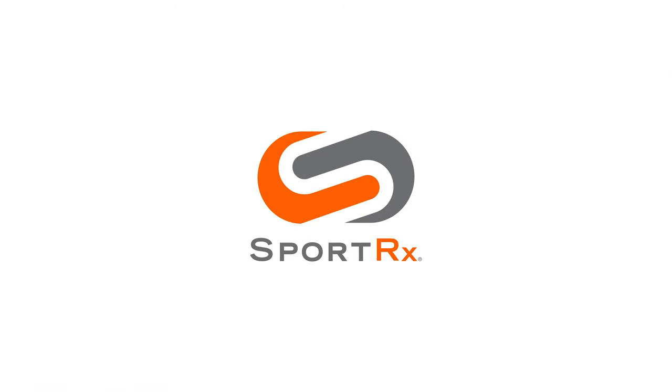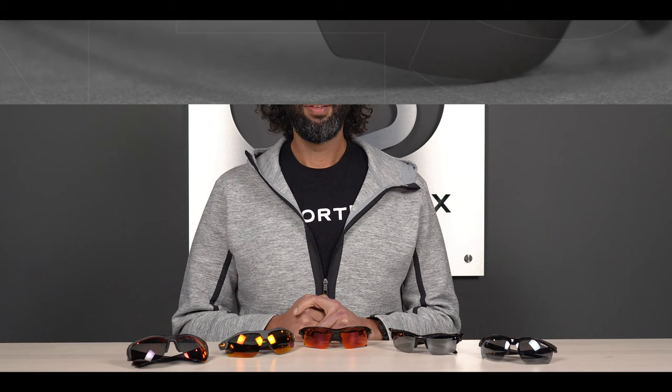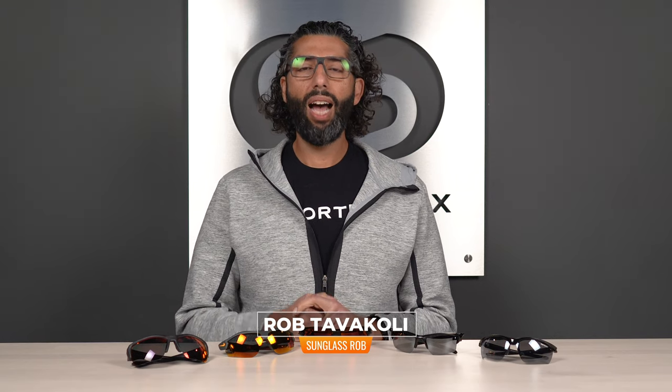My fellow prescription eyeglass wearers, if you're in need of some new baseball glasses but you need them to work with your prescription, look no further — we got you covered. Hi everybody, this is Sunglass Rob from SportRx and today we've got our top 5 Rxable — meaning you can put your prescription in them — baseball playing glasses.